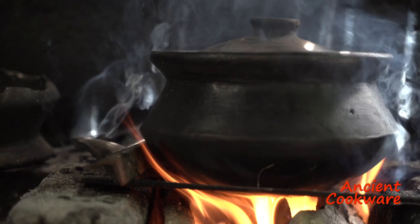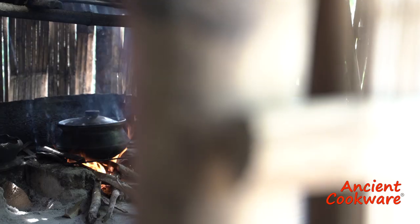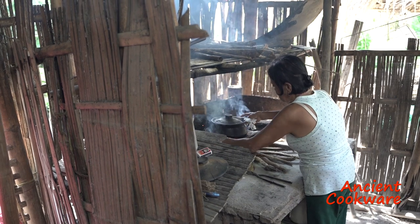Be careful when handling the paliyok or kalan, and try not to touch or move it once a fire has been started in it, as it will get very hot. It is not recommended to use the paliyok or kalan indoors, as the burning embers, especially charcoal, can be dangerous.